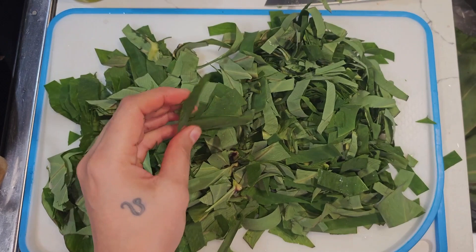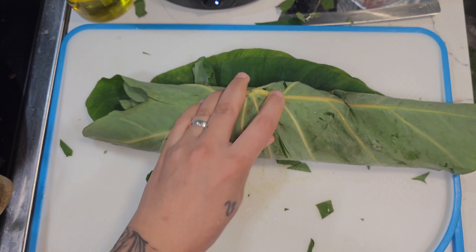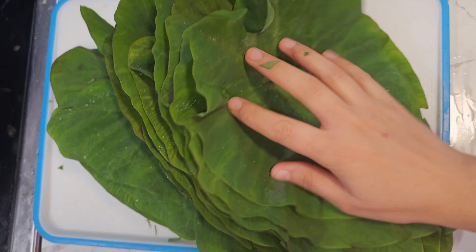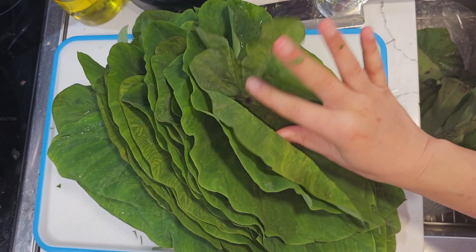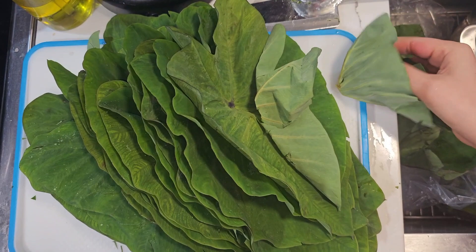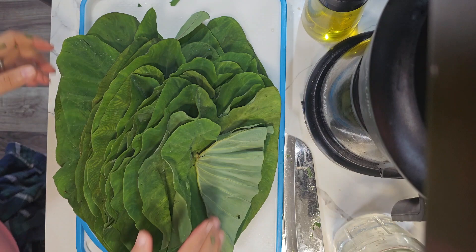I took all my taro leaves — about three pounds — rinsed them, and I'm going to roll them up. I'm going to stack a bunch on top of each other. I ended up doing about four of these rolls. You roll it up just like that, then slice it really, really thin and chop it as small as you can. These leaves are really tough and they have a scratchiness when you eat undercooked taro leaves — it causes an itchiness in your throat. So you want to cut them smaller so they can cook down quicker.